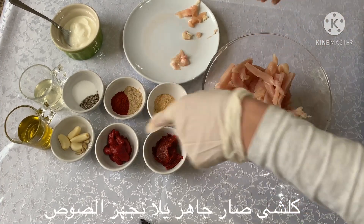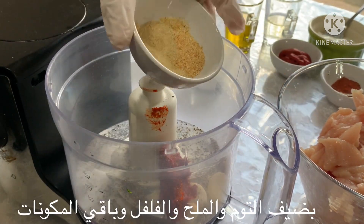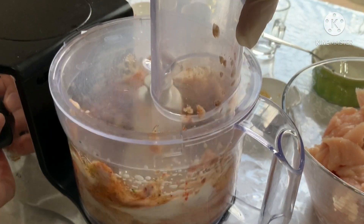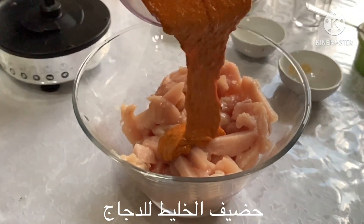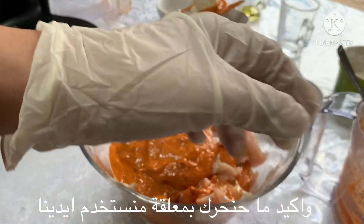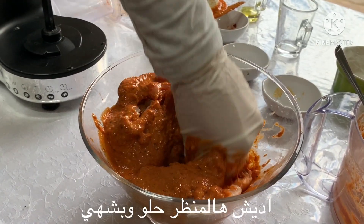Okay, all done — let's prepare the sauce. I will put the garlic, salt, pepper, and all the other ingredients into the blender and mix them really well. Now I'll put the mix on top of the chicken, and of course we are not going to use a spoon — yes, with our hands! Oh my god, look how satisfying that sauce is.